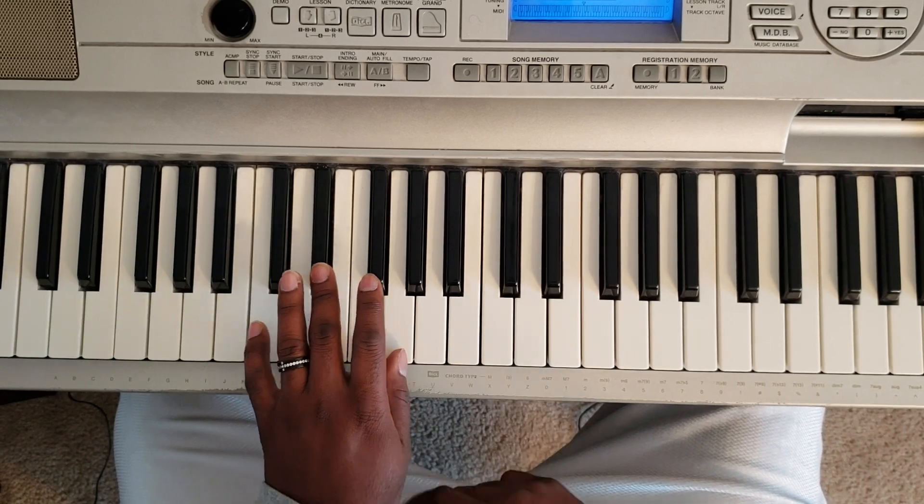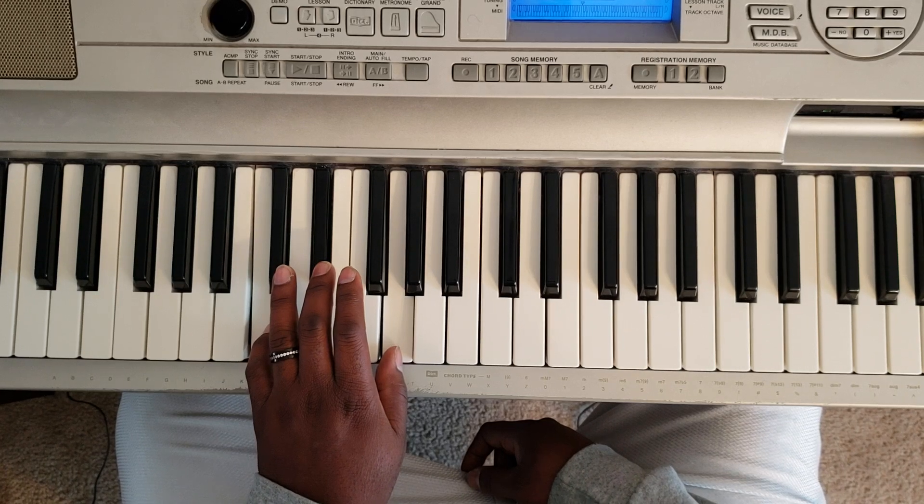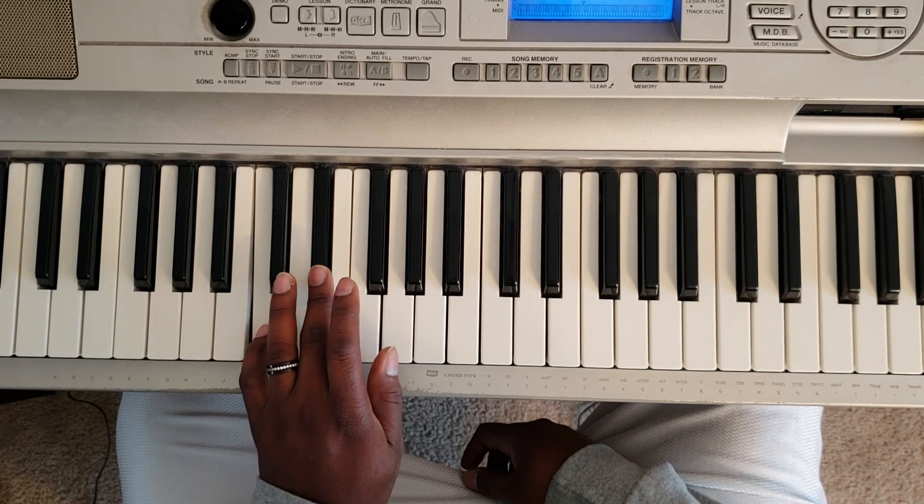All right, so you'll take your left hand and hit C, E flat, G.